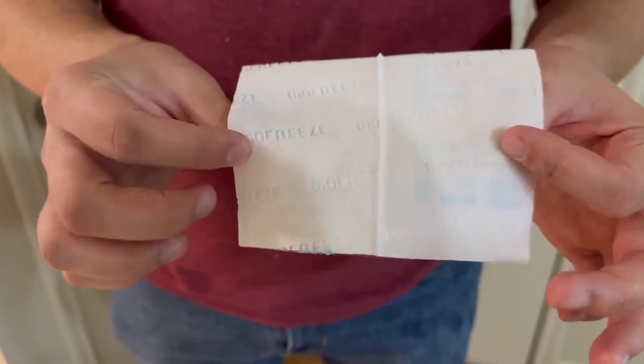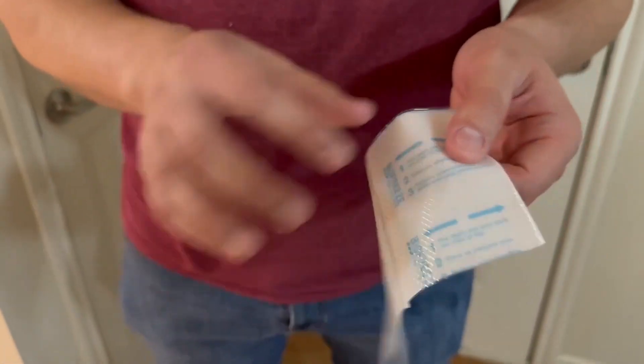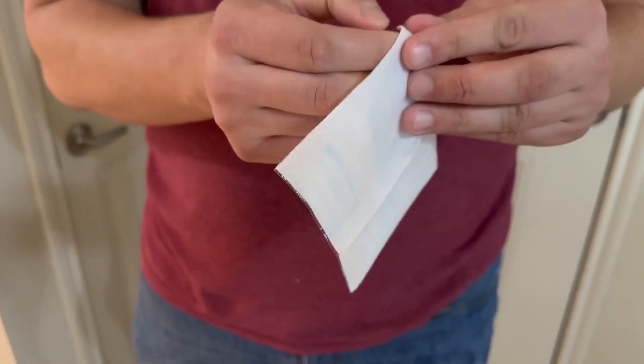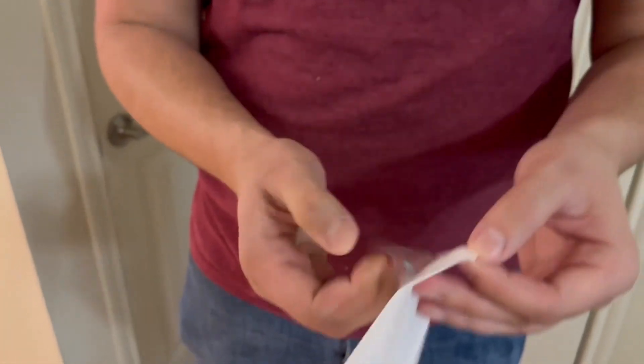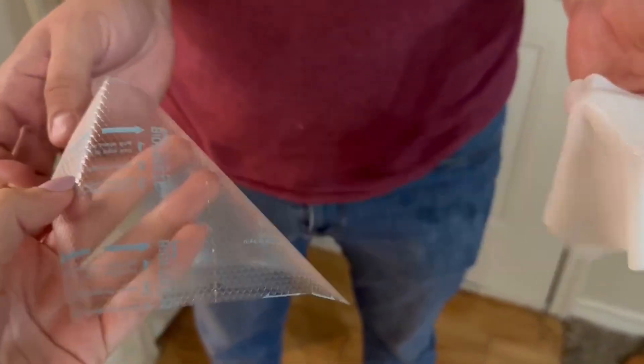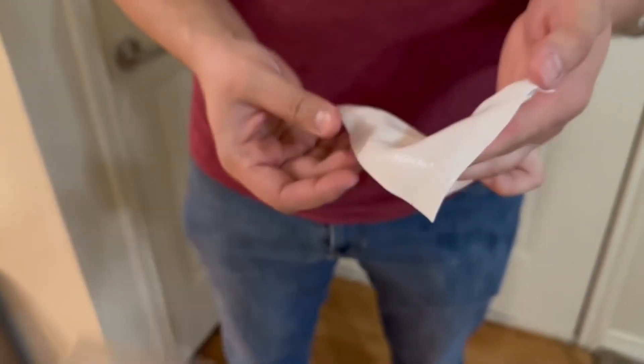It comes in a big patch and they are pretty thick. It does have a coating on the back that you can just peel off — it's pretty simple to do. You can also cut it smaller if needed.